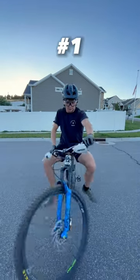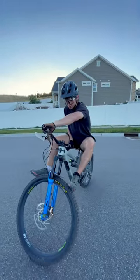Three jibs to try on your mountain bike. Number one: a tire sit. Once you get that down, you should try and go all the way in a circle.